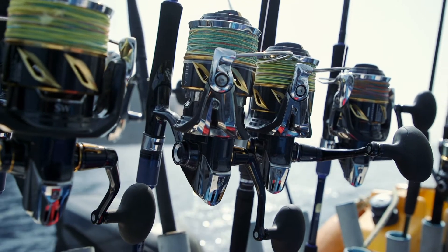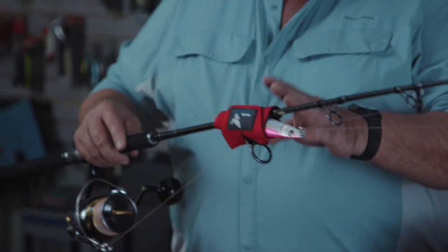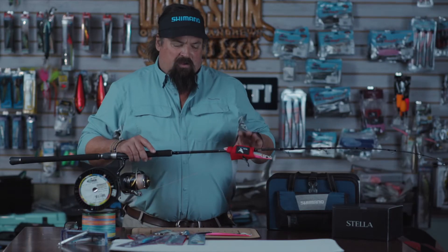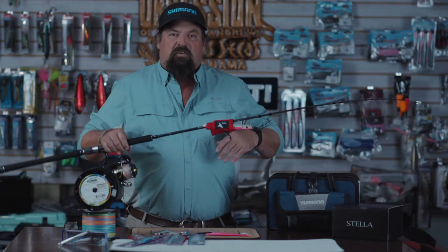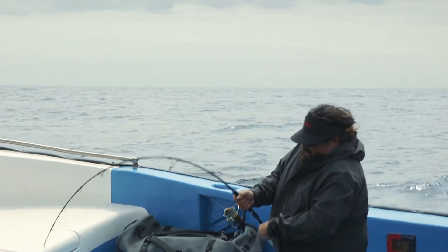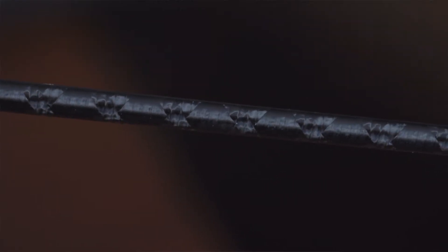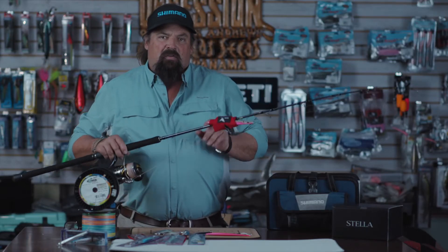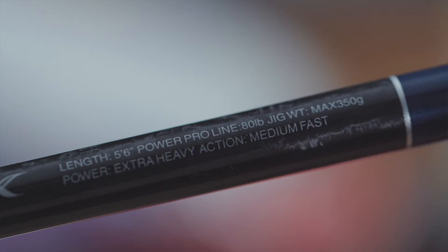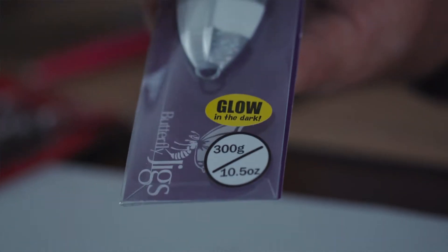When I talk about a system, I'm talking about the rod, the reel, the line, and the lure — and they were all designed for one thing. The rods are really relatively short, from five-two to maybe six feet. This happens to be a Grappler, high power X construction, carbon fiber wrapped from the tip to butt and butt to tip. But all of the rods are based upon the gram weight of the jig. This rod is a 300 gram rod.